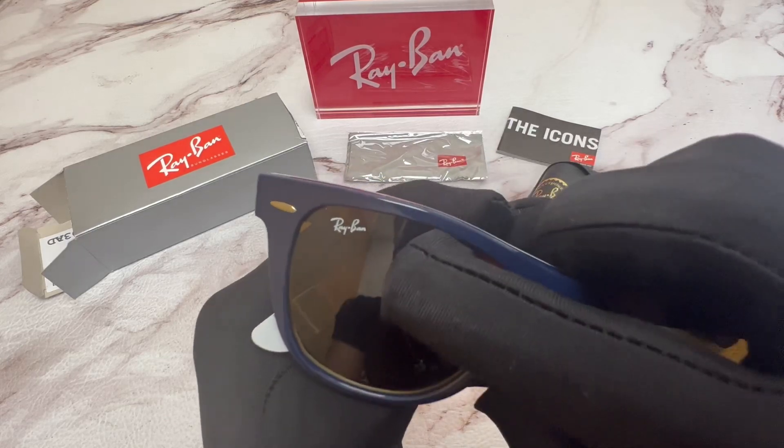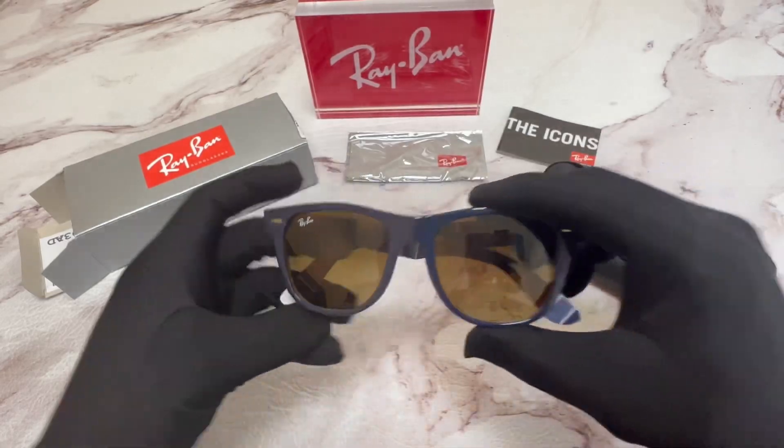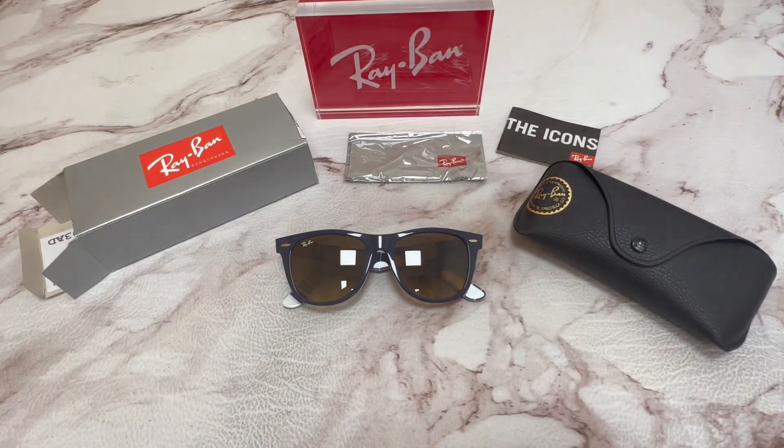You'll also find the Ray-Ban logo engraved on the top right lens. Thank you for watching, and have a joyful day.